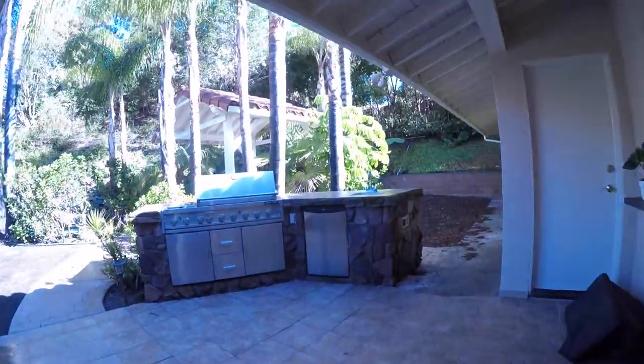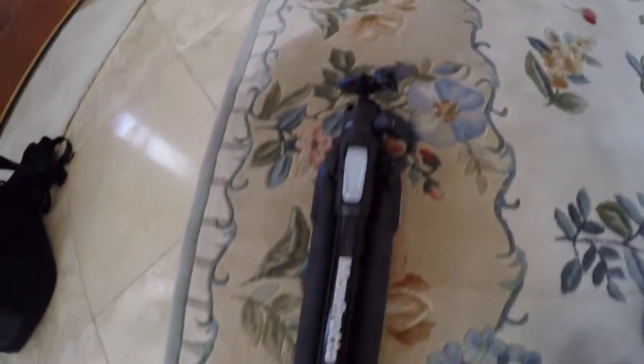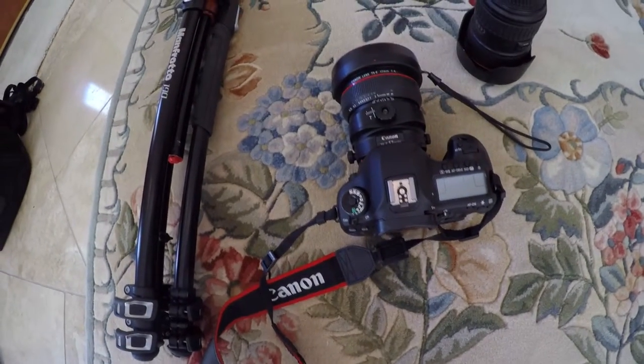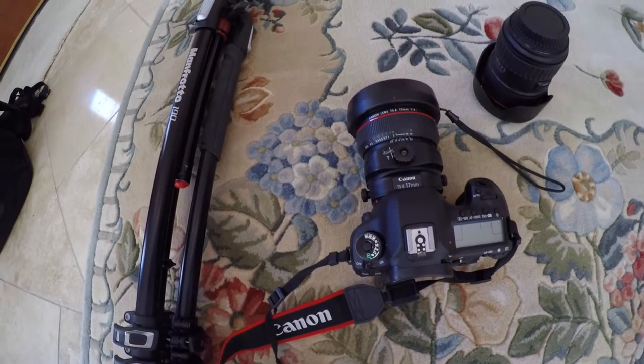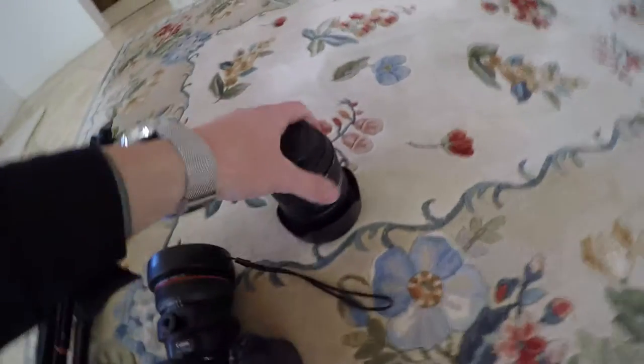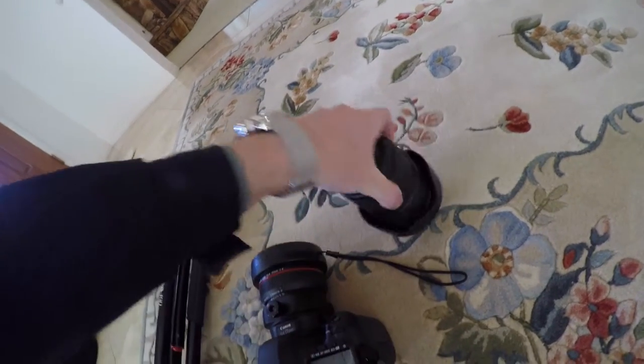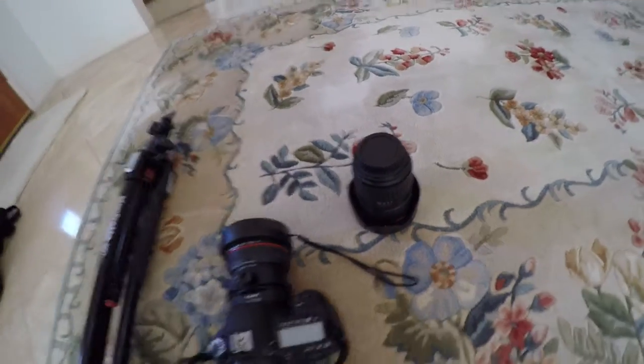Today's shoot is an unfurnished home — it looks like it just was resold — clean, gorgeous backyard. We're going to be working with the Manfrotto tripod, the Canon 5D Mark III, and the Canon 17mm tilt-shift lens at f4. As a backup we have the 24-70mm f2.8 Mark II, in case we need an exterior shot from far away.